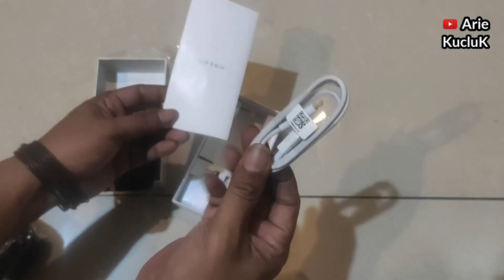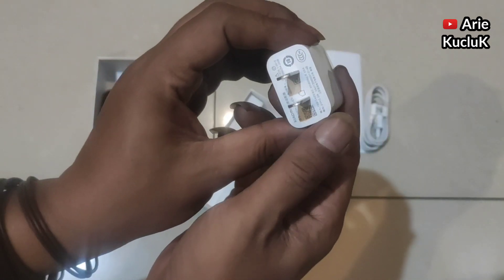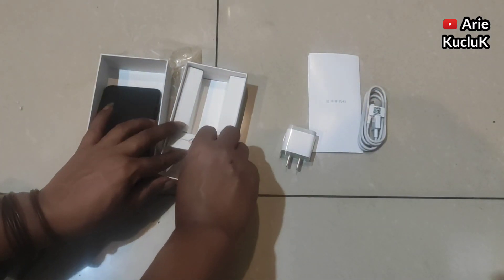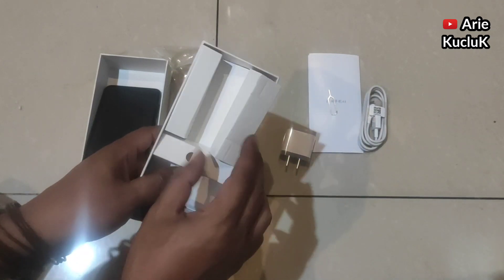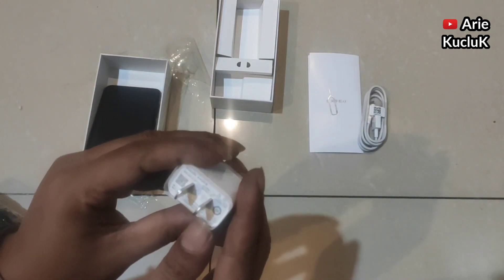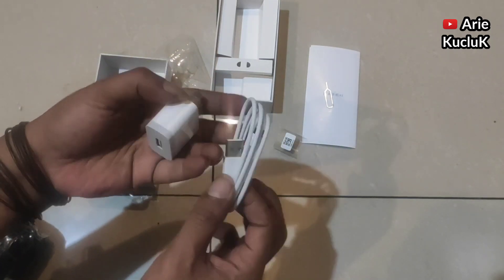Dan ini adalah kabel datanya, dengan tipe micro USB. Dan ini adalah kepala charger-nya. Dan yang terakhir adalah SIM tray ejector. Dan itu semua tadi adalah isi dalam paket penjualannya. Untuk kepala charger model begini, kita harus beli lagi sambungan kepalanya.